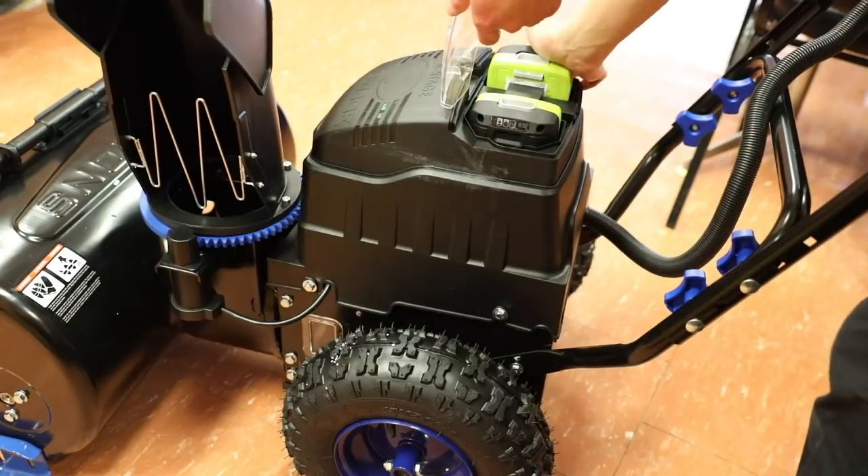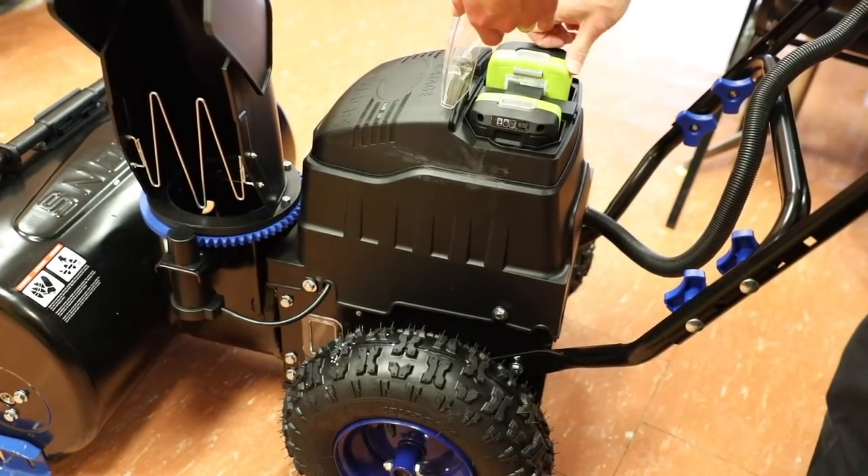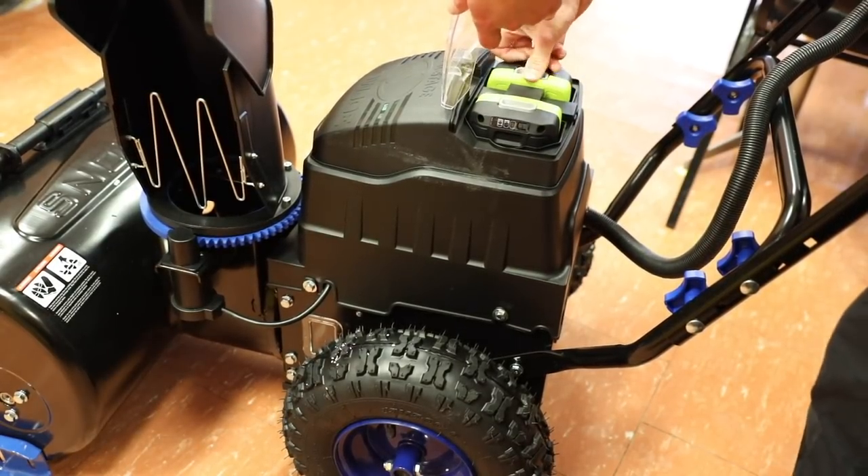Once you're done assembling the snowblower, I do recommend charging the batteries before you put them in, and once they're fully charged, slap them in and now we can power this thing up.